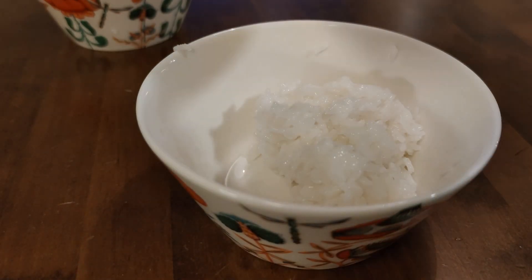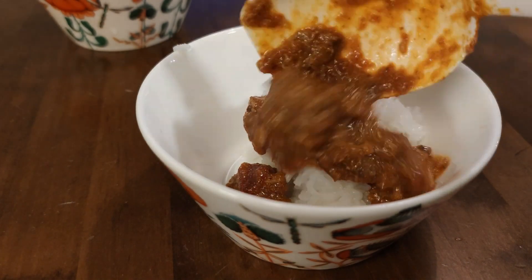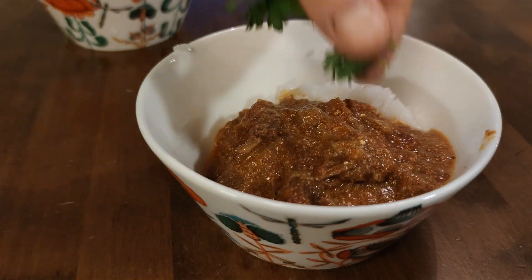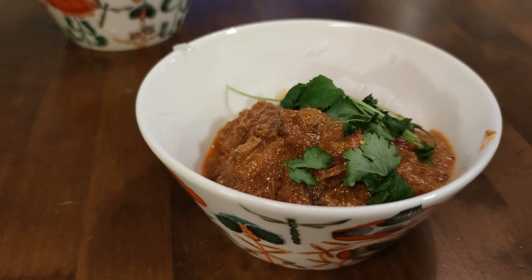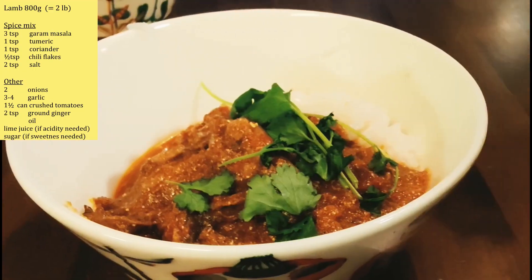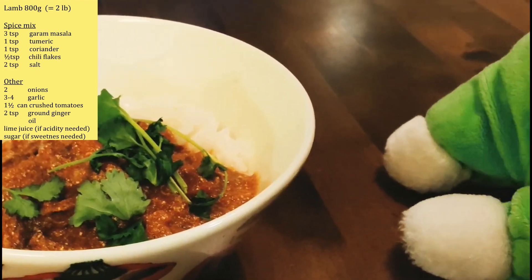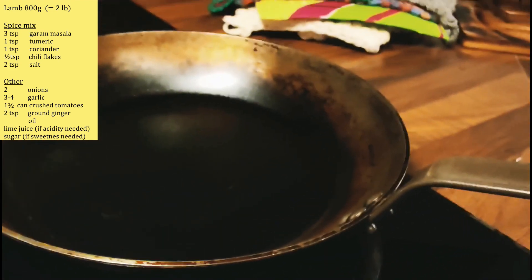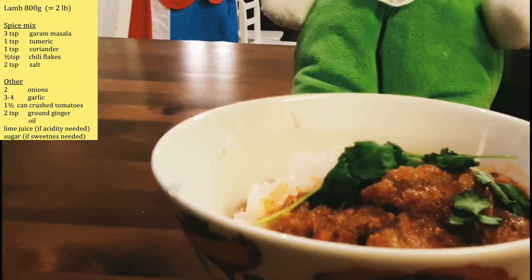So now with some jasmine rice we can plate our dish. We put some fresh coriander on top of it, and I can guarantee that this is full of flavor — it's a real blast. And once again, if you liked my video please like it and subscribe. Thank you very much and have a nice day.